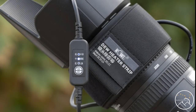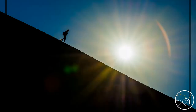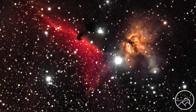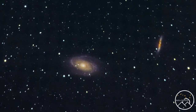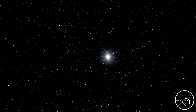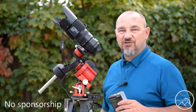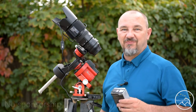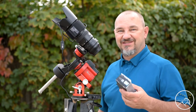Welcome to AstroVenture, the DSLR Astrophotography Channel. This is the astrophotography channel for DSLR and mirrorless camera bodies combined with the lenses we already own and a simple star tracker like the SkyGuider Pro or the Star Adventurer.